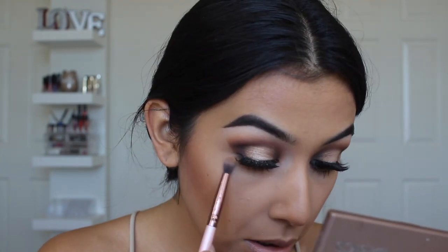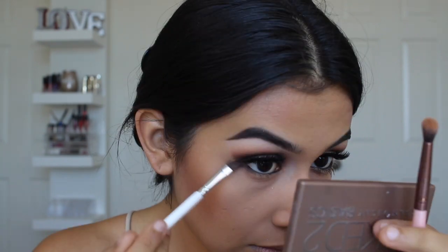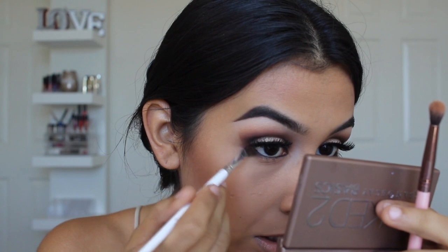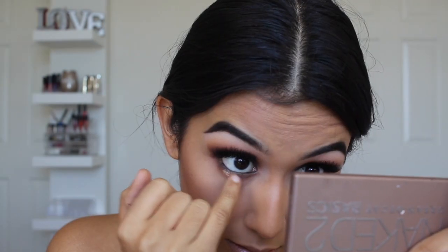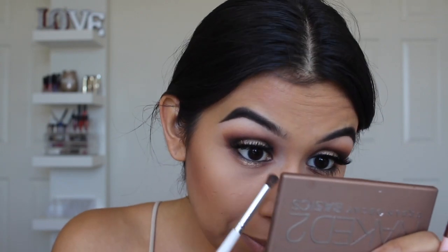I'm taking the first transition shade Silk Cream and applying it all over the lower lash line, then the same thing with Creamsicle. Now I'm applying Mocha on the inner and outer corner, leaving the center open on the lower lash line for Suze, and connecting that eyeshadow to the eyeshadow on the top. I've got setting spray on my finger, dabbing so it's not too much, then dipping into Suze and applying it on the center. Like, I truly cannot say anything bad about anything from this collection.